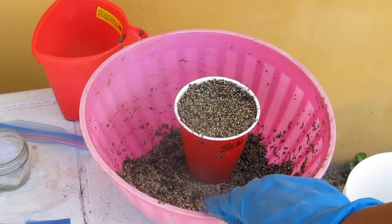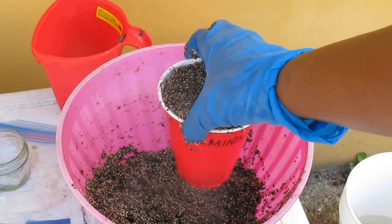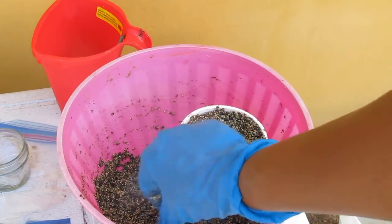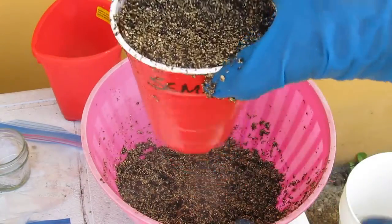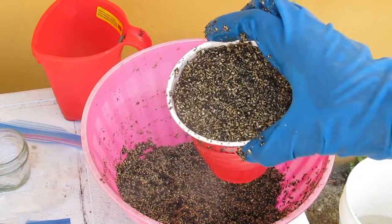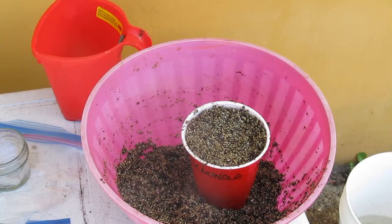The next step: I took a little bowl, put the mixture in here with the coconut coir and vermiculite, and I wet it — put some water in here — so this is nice and moist. From here I'm going to put the seed in and that's where we go from there.